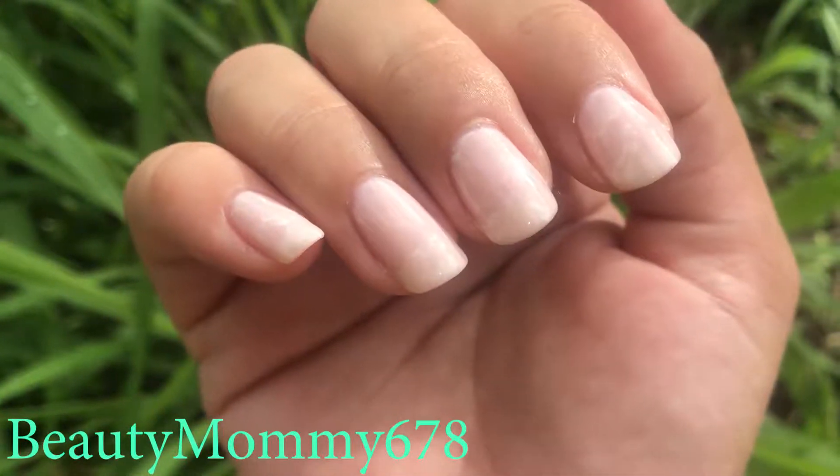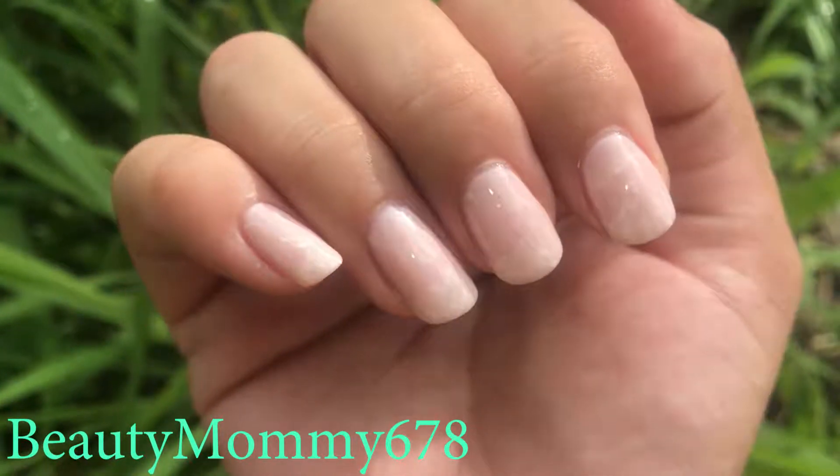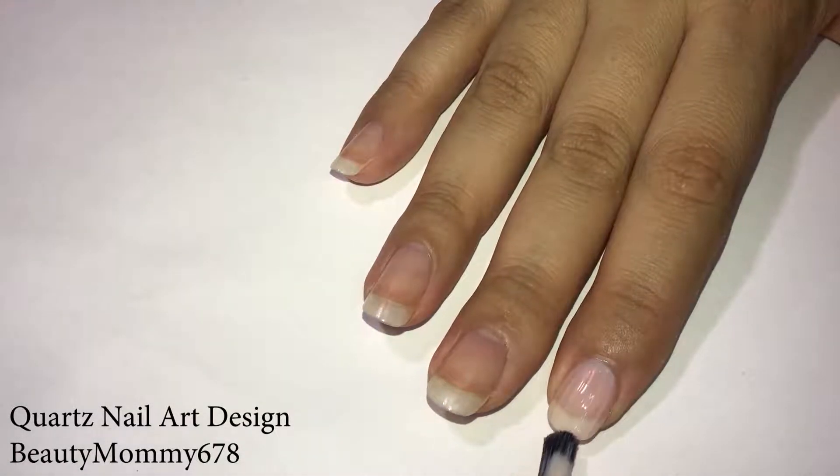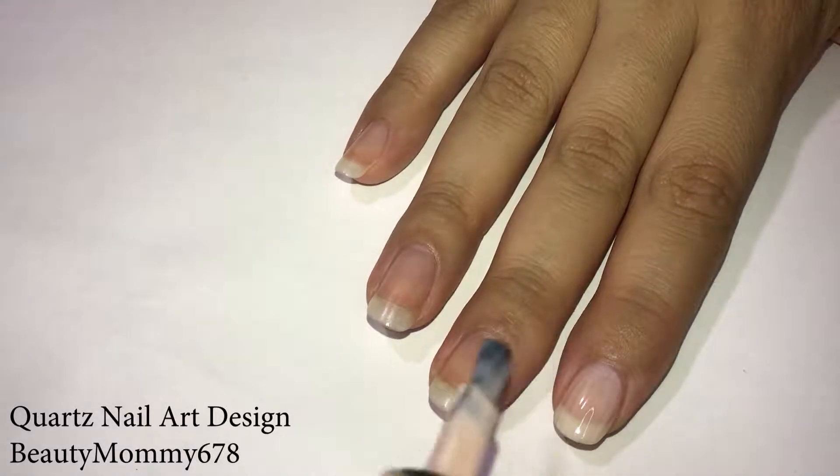Hey guys and welcome to my channel. Today I'll be showing you a quartz nail art design. Remember to apply base coat. Then I applied a sheer nail polish — I'm using Sugar Coat by Wet n Wild.